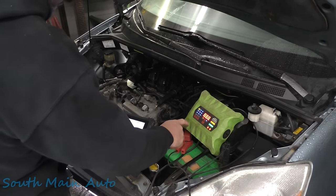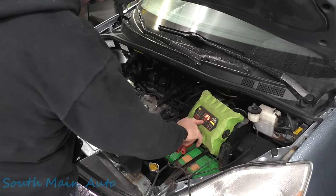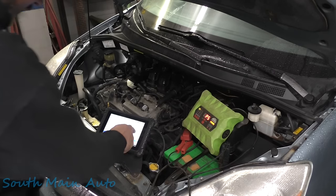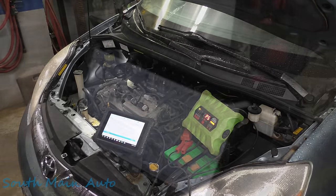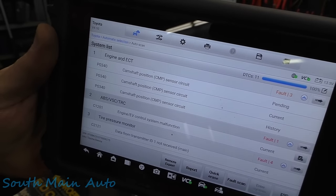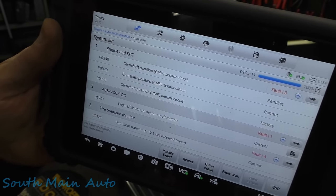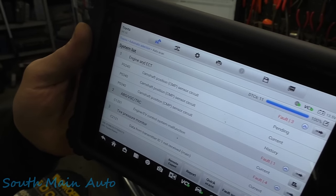There she goes, she's coming to life. We'll put it in power supply mode because we have the key on. It's almost done scanning - 70%, we'll let that finish. So he's right: current, pending, and history code P0340. I say we look up the code set criteria, see which cam sensor it's talking about first and foremost, and then see what we can do to fix it.